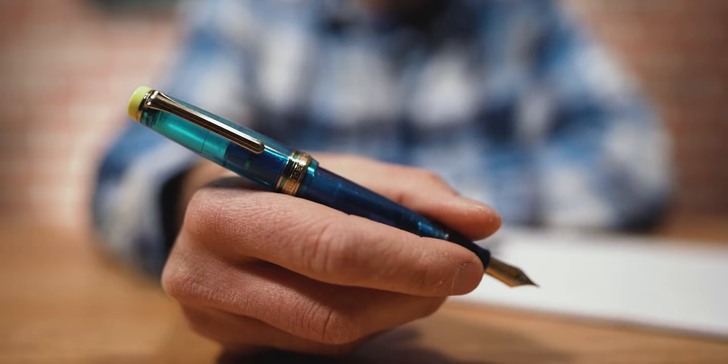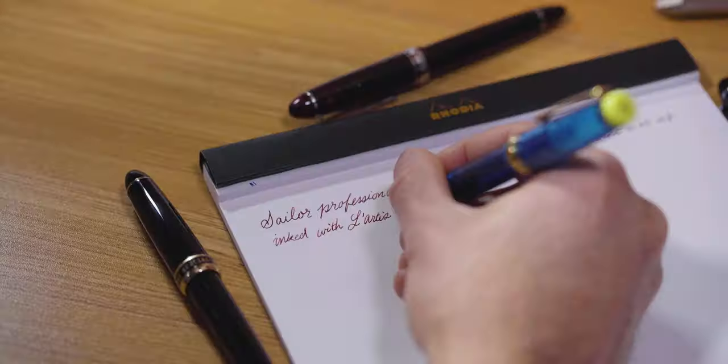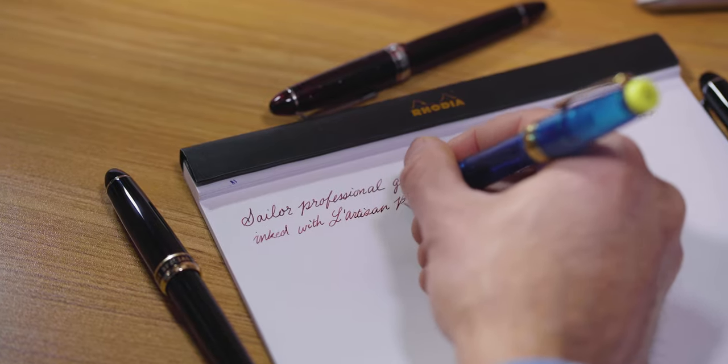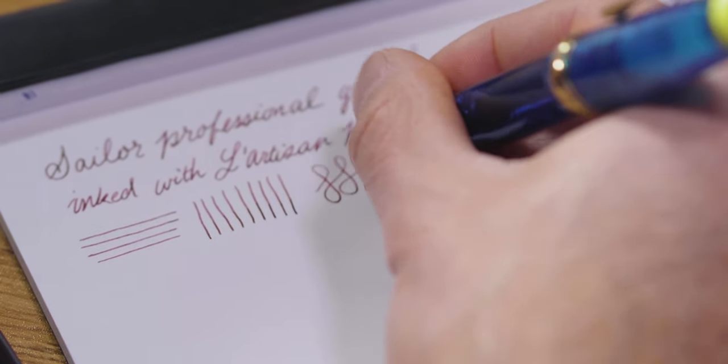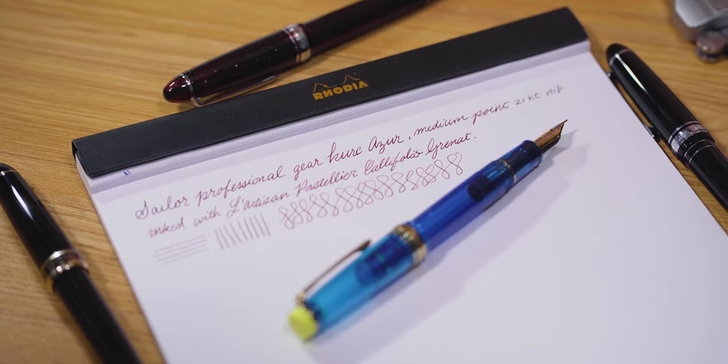To establish a basis for comparison, I inked up this Sailor Progear Regular Curie Azur in medium point. The sizing of a Sailor Japanese medium is equivalent to the line width of a European fine point, which is to say it's on the thinner side. The ink flow is ample with a slight hint of pencil-like feedback that Sailor pens are known to have. The medium point lays down a line width of 0.45 millimeters no matter how you hold the nib or which direction you're writing.